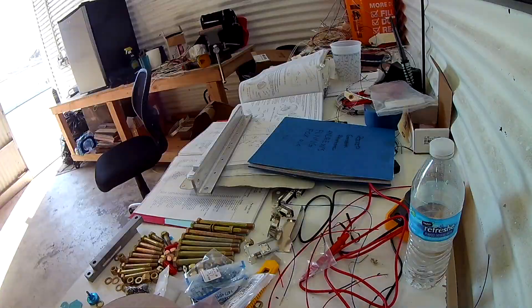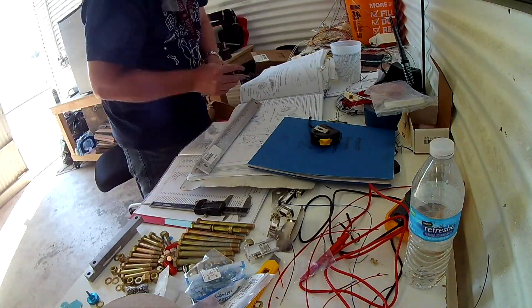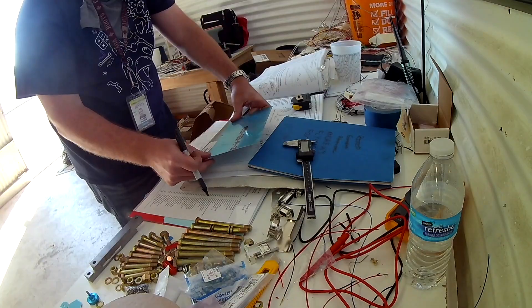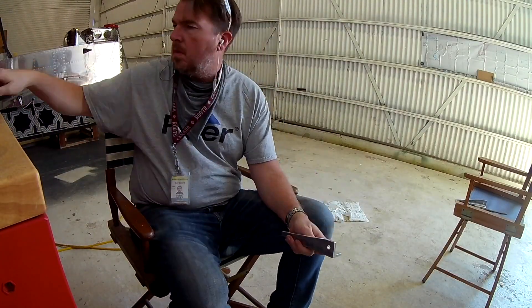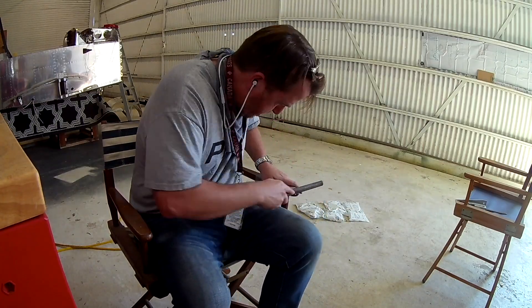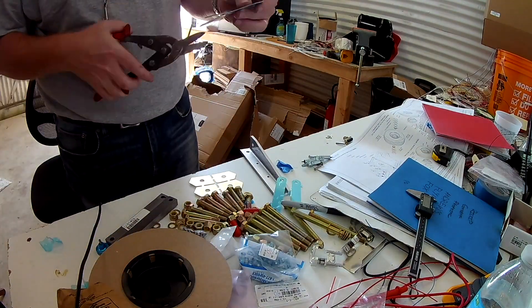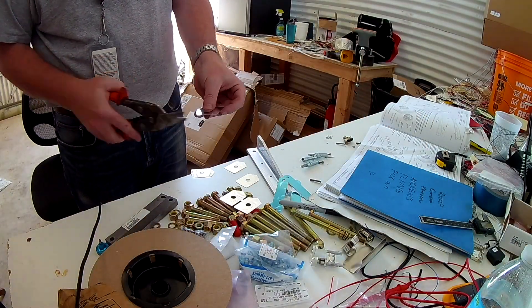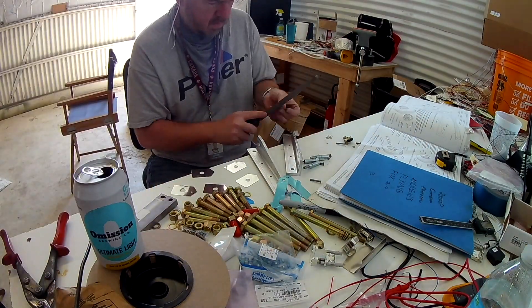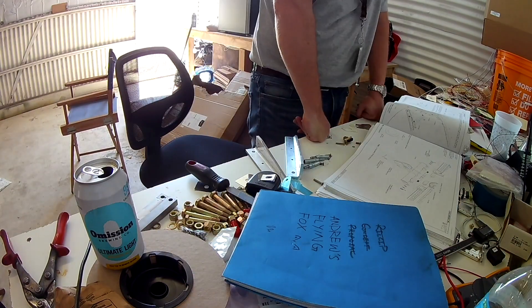I apologize because the angle of the camera makes it look like those gear legs go straight down — they do not. That giant piece of metal you see me working with is the two brackets for the left and right. Van's sends it as just one giant piece of angle aluminum with the holes drilled in it. It's your job to cut it in half, trim the excess material, deburr, and prepare it to be put into the plane, which you see me doing here.